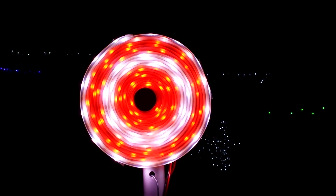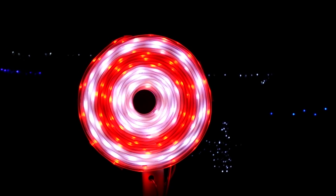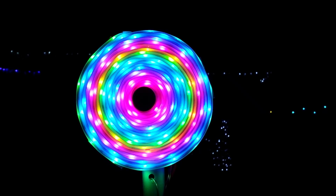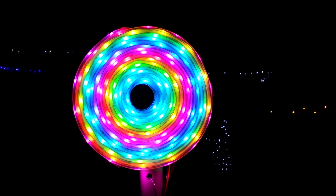I think it looks great. Yeah, that looks really cool. Very mesmerizing. That tree topper, I think it turned out great.